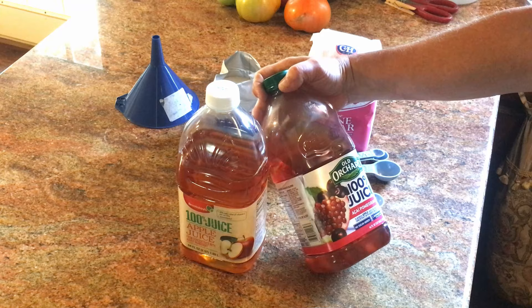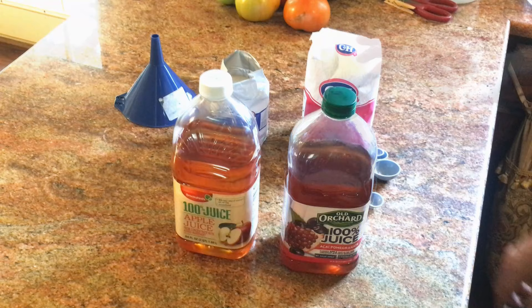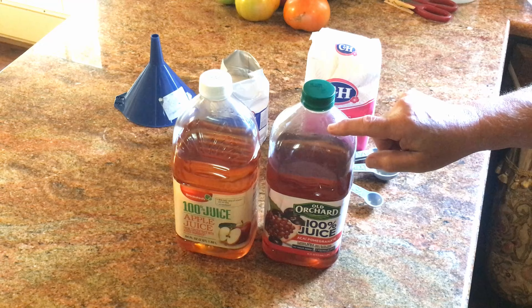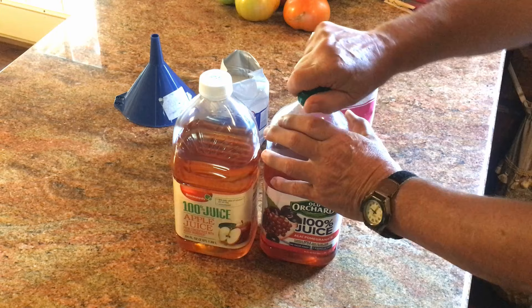In this case I'm using pomegranate acai and apple juice. I've also got some grape juice I'll do later, but we'll do these two for right now. These are half-gallon bottles of fruit juice — two quarts. What you will do is pour off two cups from the full bottle, and just drink it or save it for another batch later.